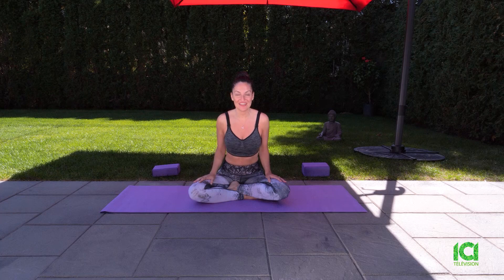Hi, everyone. Welcome to another outdoor session of Yoga Passion. The sun is still shining in Montreal. Yoga Passion offers basic yoga poses and soft flows for everyone. I'll invite you to roll out your mat and join me for a refreshing yoga session.